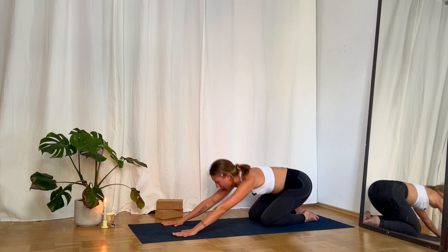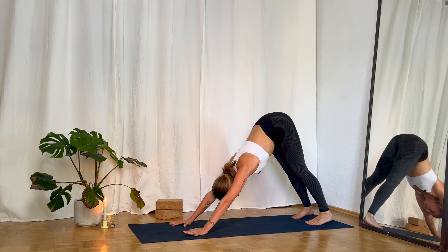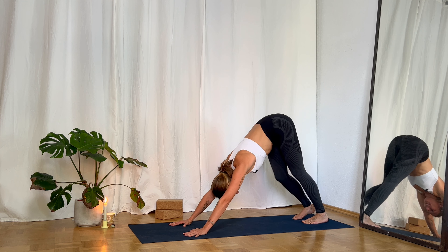With your next inhale come again into tabletop position. Tuck your toes under and lift your pelvis up into downward facing dog — Adho Mukha Svanasana. Check your alignment: feet hip-distant apart, hands shoulder-width apart, really lifting through your pelvis. Your navel comes towards your spine and your shoulders are away from your ears. If you want to walk your dog a little bit, feel free — move your body in any direction that feels good. Then slowly find stillness.